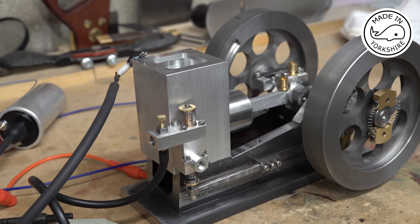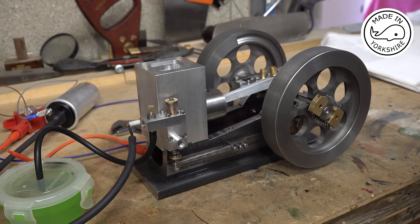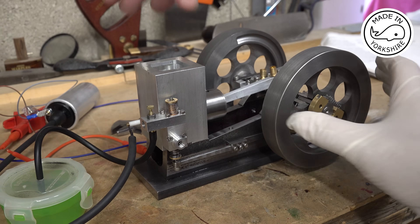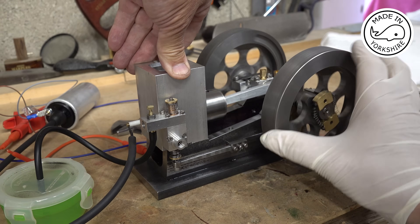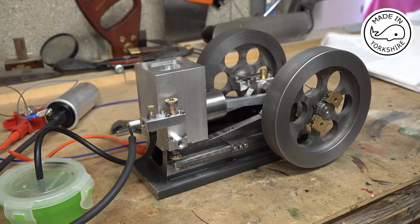So I'll put the spark plug in the engine, put some fuel in the container and we'll give it a bash. Actually, I've just had another thought before trying to fire it up — just to check compression. The spark plug's in and there's no fuel in at the moment. That looks pretty good compression-wise, a lot of resistance there, so everything's pointing in the right direction.